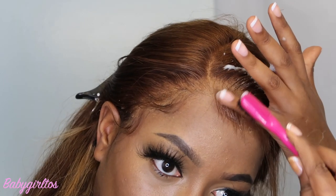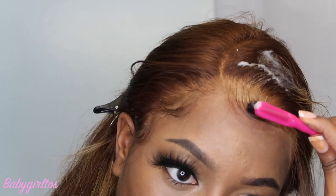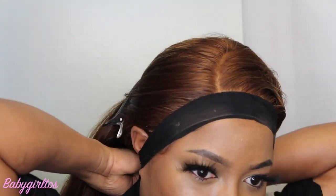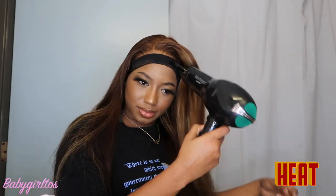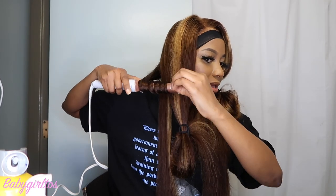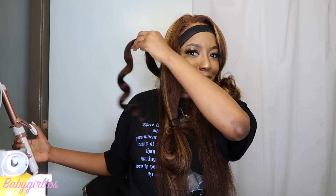The foam will dry out, don't worry about how it looks right now. I'm pushing it back with the foam, then I go straight in with my elastic band and put more foam on the actual hair to lay down the flyaways. I go in with my heat to press on the baby hair so it's really sticking. Then I begin to curl my hair — I just use a regular curling iron from Walmart, nothing really special.